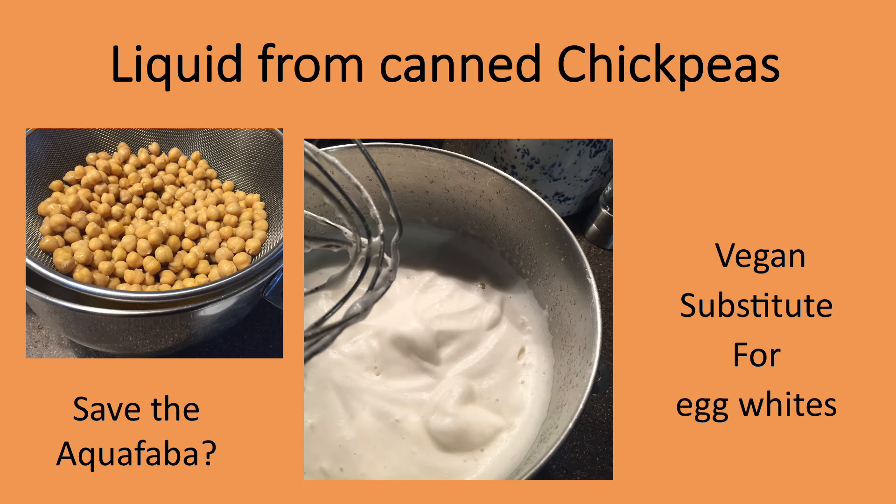The liquid from canned beans can be used in other cooking, especially the liquid from chickpeas, which has very little flavor. The liquid, called aquafaba, is being used by chefs as a plant-based or vegan substitute for egg whites. It took me only about a minute to whip the liquid from these chickpeas. Chefs even use it for meringue. I've often used it in vegan baking and cooking, and it works well.